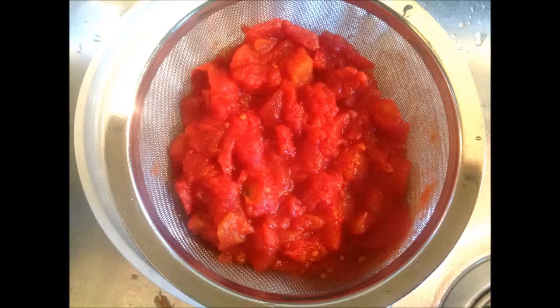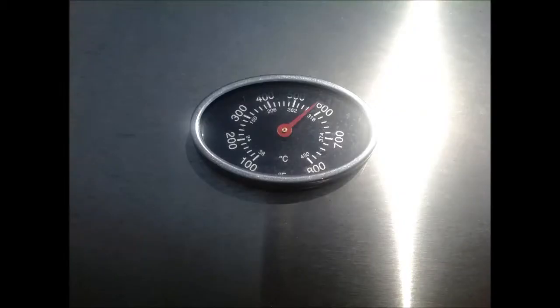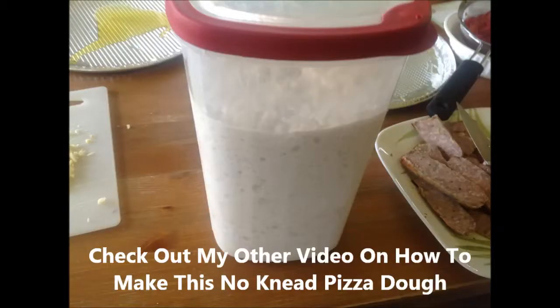I'm putting my bread stone on top of my barbecue and firing it up, getting it real hot and preheating that stone really well. I get my barbecue pretty close to 600 degrees on the gas barbecue. Please refer to my other recipe on YouTube and my blog for the no-knead pizza dough.